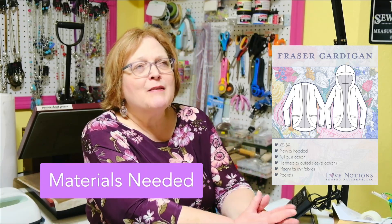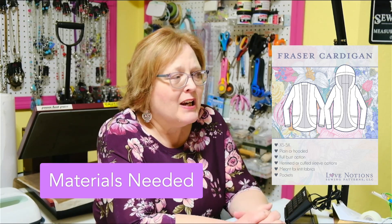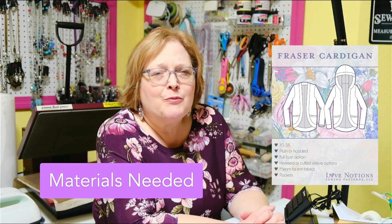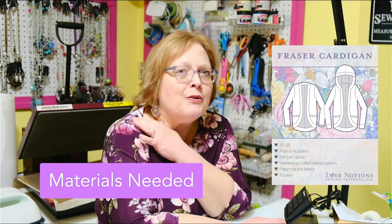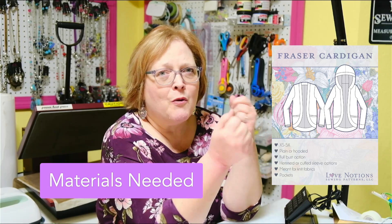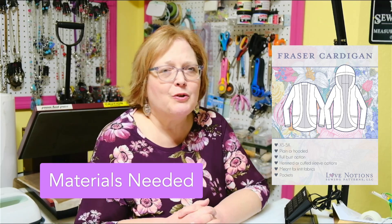As far as materials needed, there's not much extra for a cardigan other than, of course, the fabric, thread, and sewing machine. A serger is nice if you have it. The only other thing you might want on hand is some twill tape or clear elastic to stabilize your shoulders, so they don't stretch out in the wash. Anytime you have a super stretchy fabric, you definitely want to reinforce those shoulders.